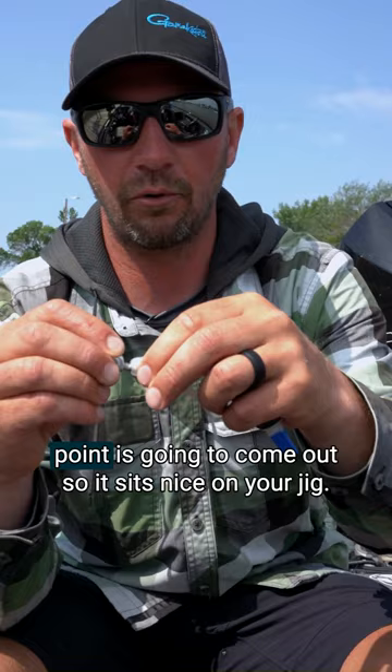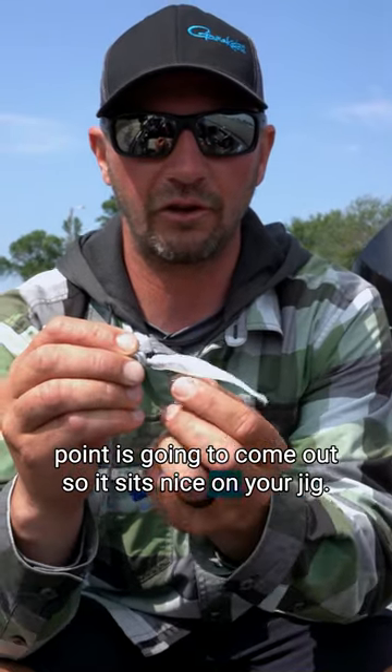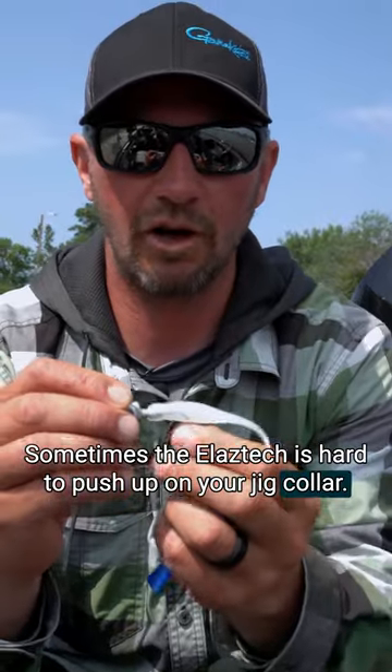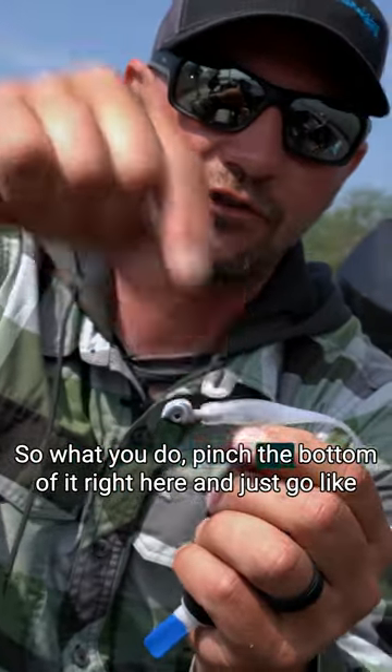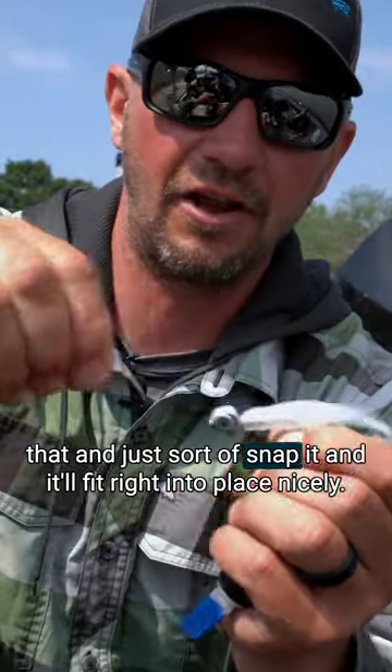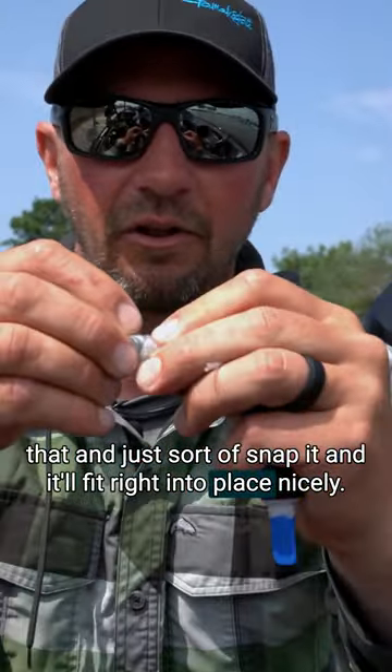You want to measure, know where the hook point's going to come out so it sits nice on your jig. Sometimes the Elastec's hard to push up on your jig collar. So what you do, pinch the bottom of it right here and just go like that and just sort of snap it and it'll fit right into place nicely.